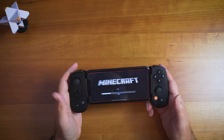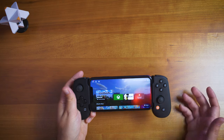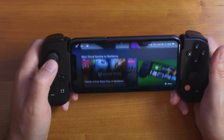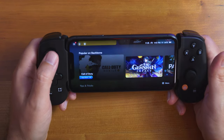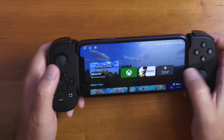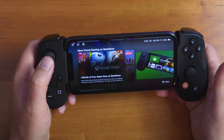The Backbone app is really nice. At any point you can hit the button and it brings you to the app, which kind of makes it feel like a console — similar to hitting the Xbox or PlayStation logo button. It serves as a centralized hub with options like the App Store, xCloud streaming, and shortcuts you can set up.